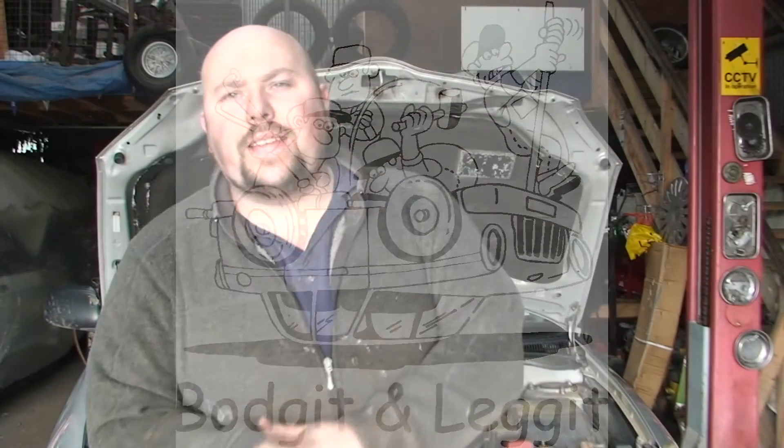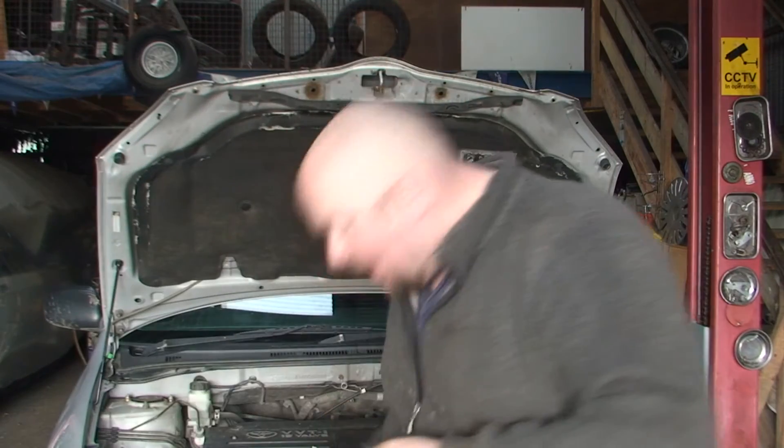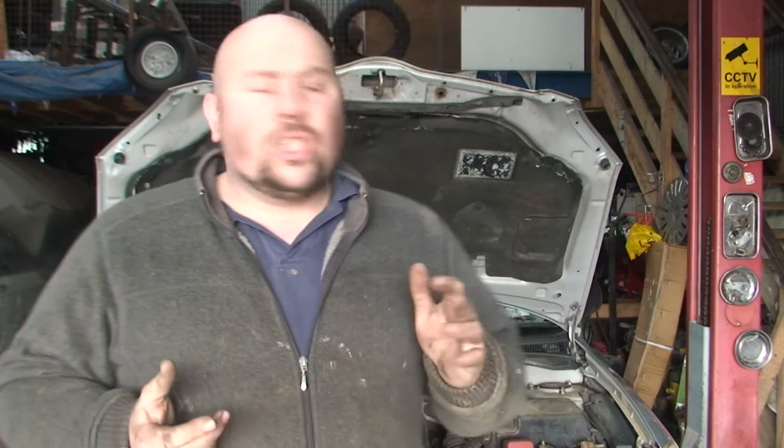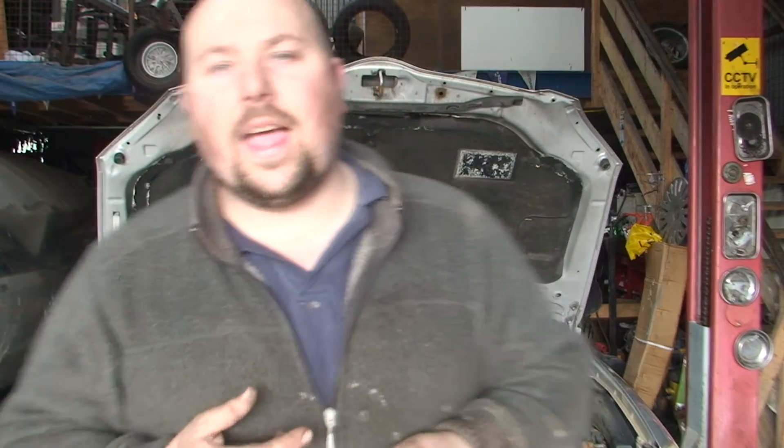Hello YouTubers, today we're going to talk about clutches. We've got a Toyota Corolla 1.4 VVTI behind us — clutch is gone. Shouldn't be the hardest of ones, I'm going to regret saying that, but anyway.